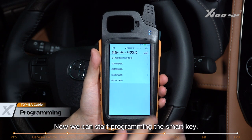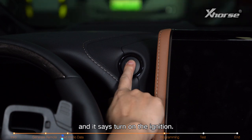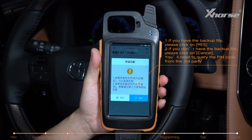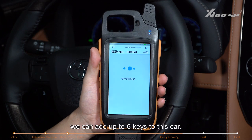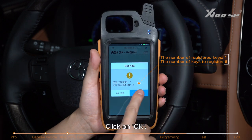Now we can start programming the smart key. Click on Add Smart Keys — it says turn on the ignition. Click OK. We've obtained the backup file, so press OK. Select the file, and now we know we can add up to 6 keys to this car. Click OK.